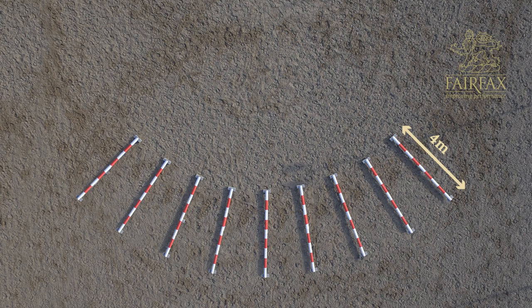If you're using a four meter pole, which many of you would have, I would set up the inside measurement over the poles sitting in a fan shape to 1.3 meters. That then gives you the opportunity to canter over the outside of the poles, which would be further.